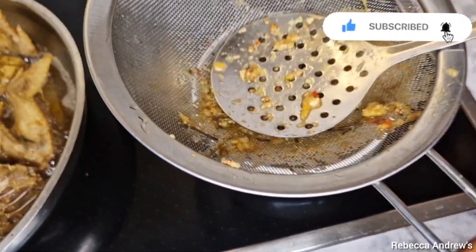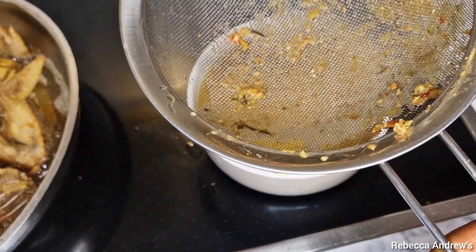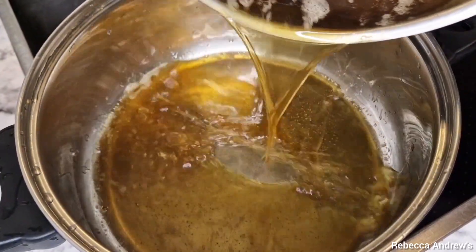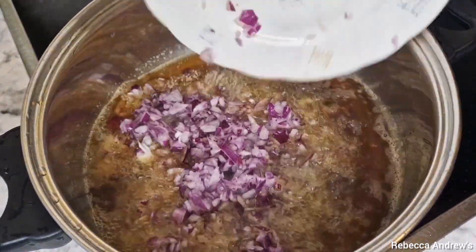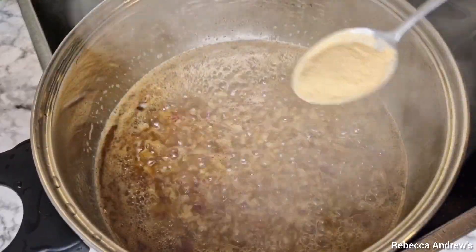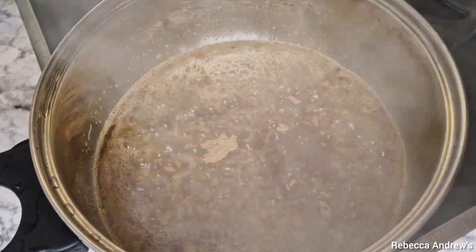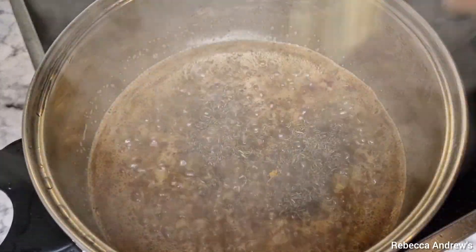Now I just set aside the chicken stock — the broth — because I don't want that inside the stew yet. Next I go ahead to add the oil used to fry the chicken into the pot, then follow with some chopped onions and fry for a minute. Next I add in some garlic powder and ginger powder, then some curry powder, and fry for two minutes.